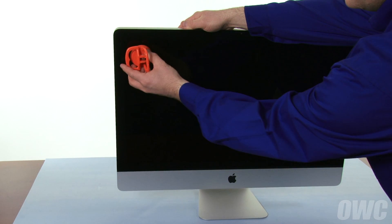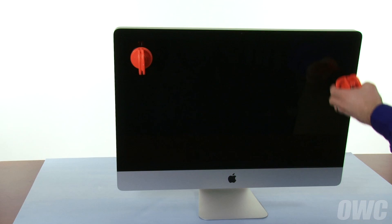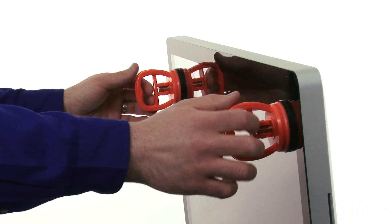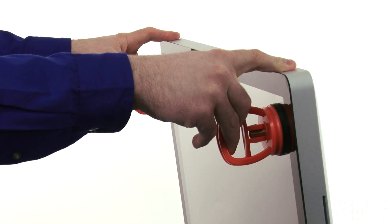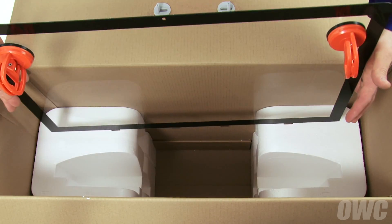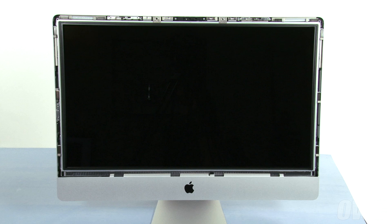Attach the two heavy-duty suction cups that came with your kit to the upper left and right corners of the iMac's front glass. Then, gently but firmly pull forward on the handles to separate the glass from the magnets that hold it in. You can then set the glass on the flat part of the Styrofoam and lean it against the box edge. At this point, you'll need to be extremely careful not to touch the screen itself, as the oil from your fingers is very difficult to remove.